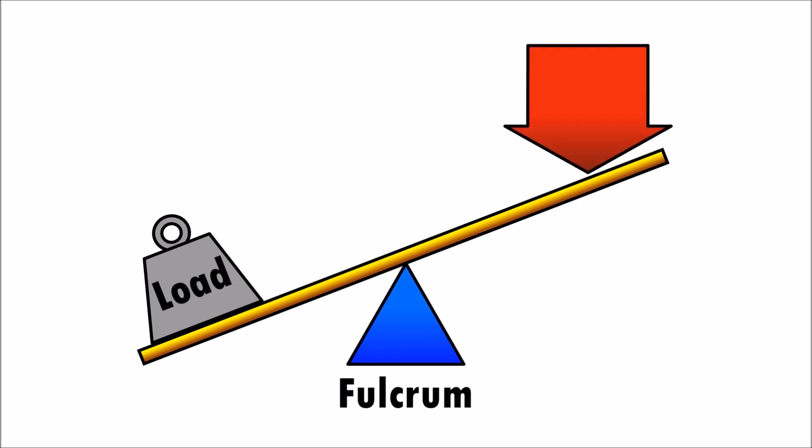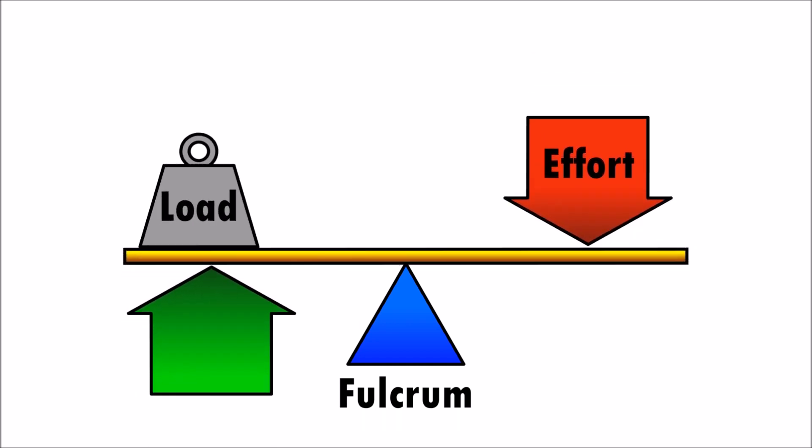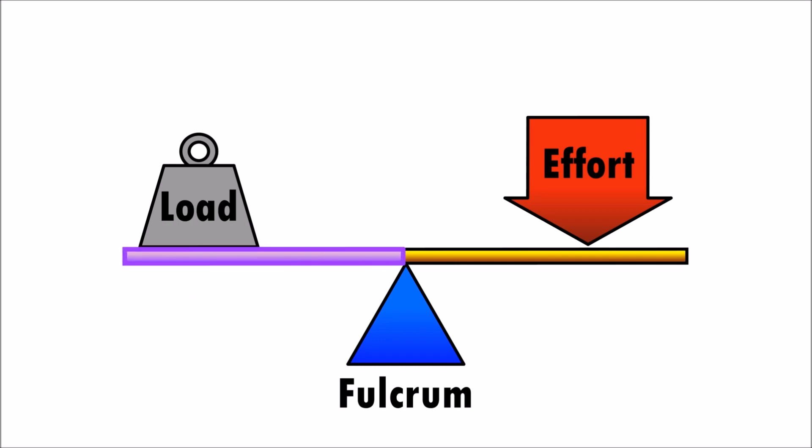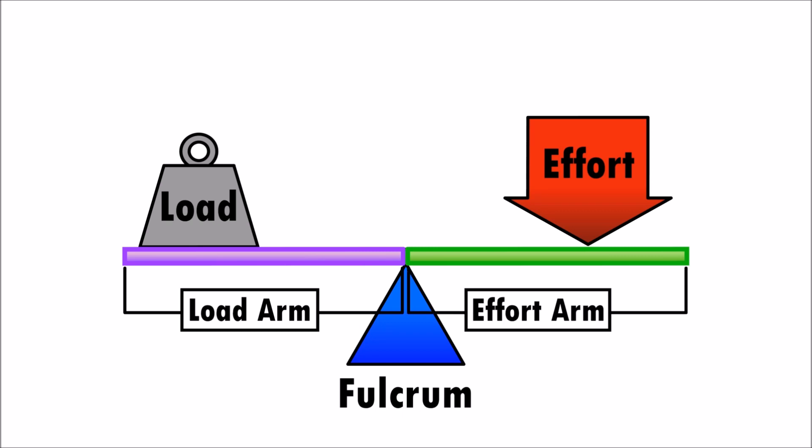When a force is applied on one end of the lever, called effort, it produces a force on the other end of the lever which helps lift the load. The length from the load to the fulcrum is called the load arm, and the length from the fulcrum to the effort is called the effort arm.